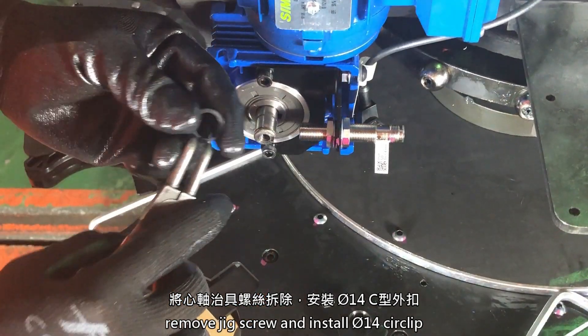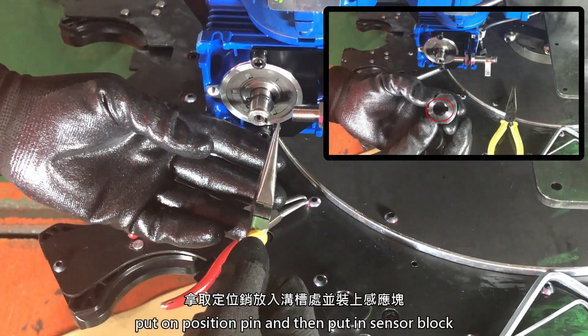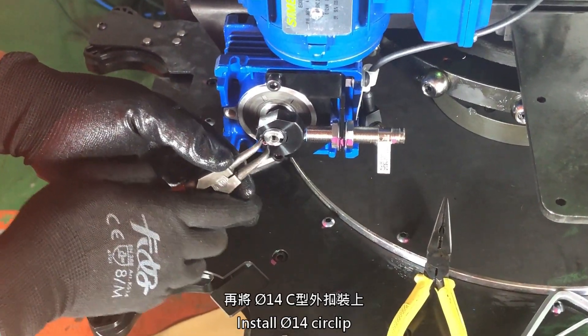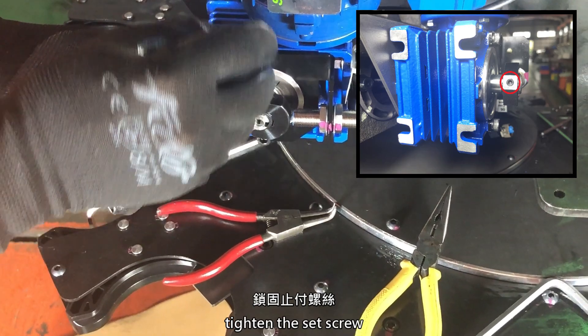Remove the jig screw and install the circlip. Put on the position pin and then put in the sensor block. Install the circlip and tighten the set screw.